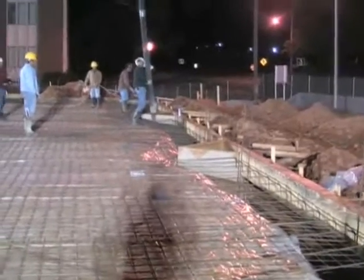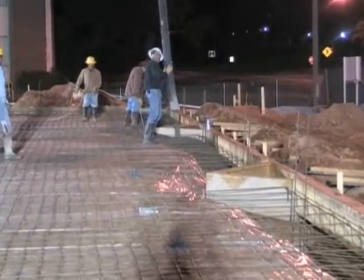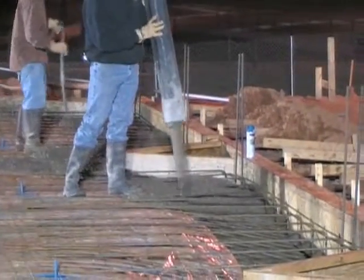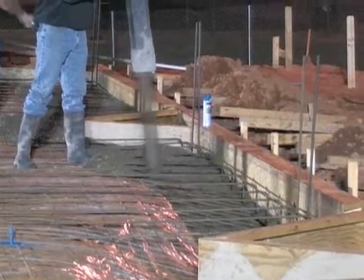Here the co-workers pour the concrete as other co-workers come behind and vibrate the concrete to consolidate it, minimizing air that's in the concrete and making it stronger and harder.